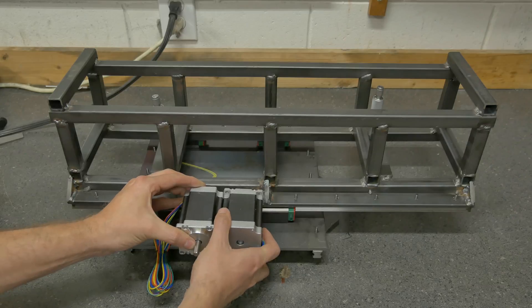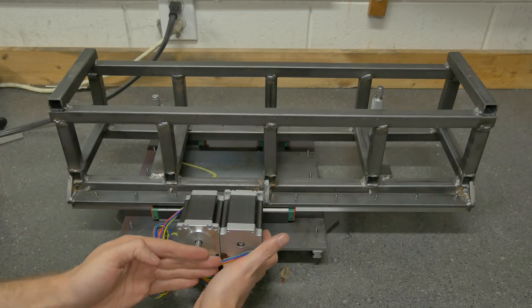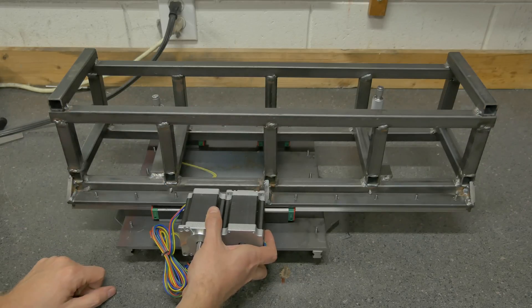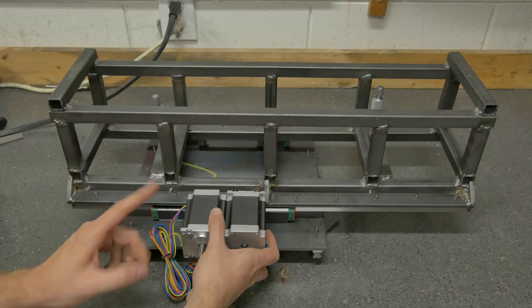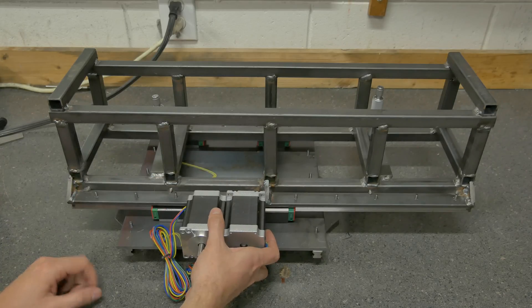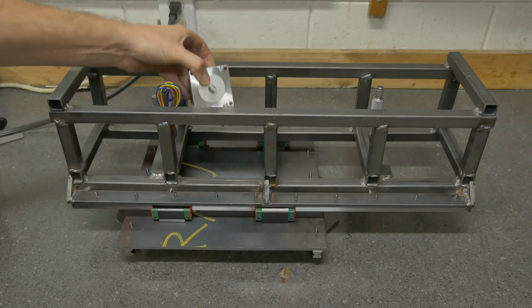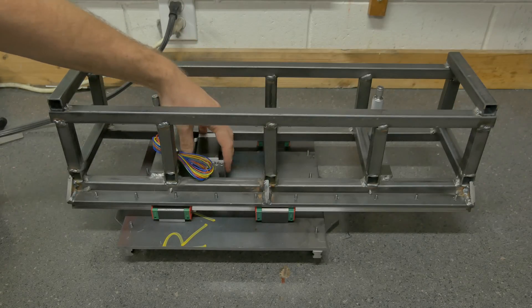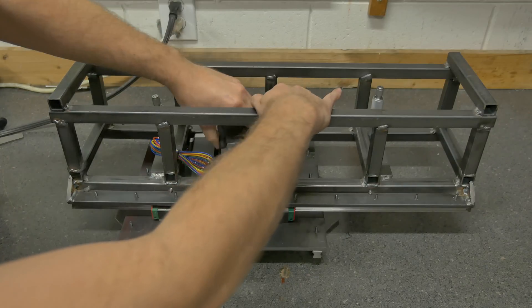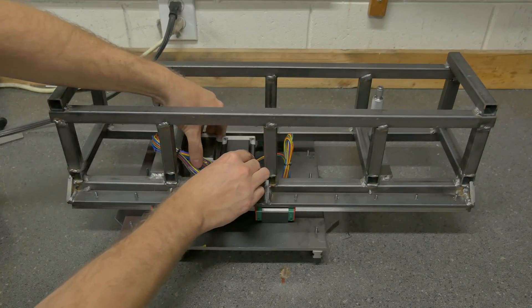So we could mount them here. It still sticks out in front just as much, but it kind of squishes the vertical space down a little bit, which I like. Not a bad option — I just don't like where these sit. The option I think I might go with, similar to that, is you put one motor here and one motor here.